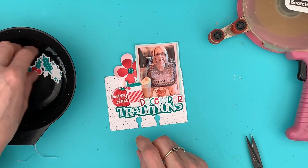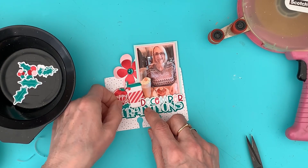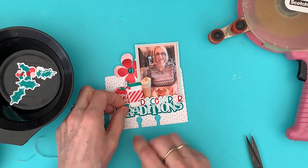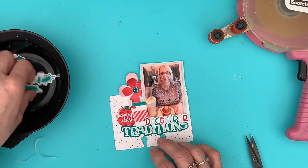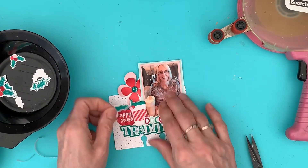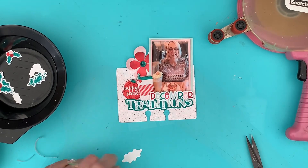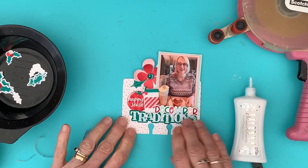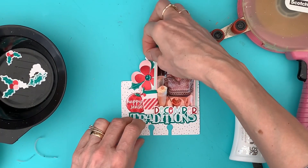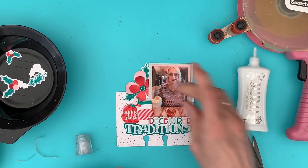I've got a little hole there so I'm going to pop a holly leaf in, but no, I don't like that. What I do want is to add some leaves — some green up at the top here because I've got holly leaves on this cup. I think if I pop — yes, I like that there. I'll put one there as well, yeah, I'm going to put one there like that.